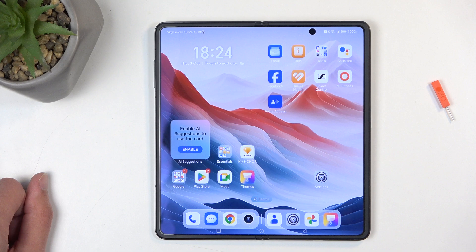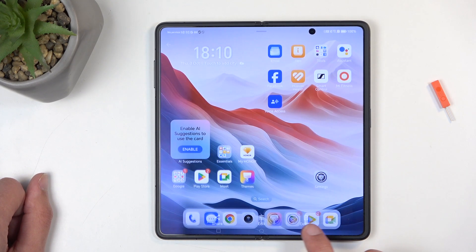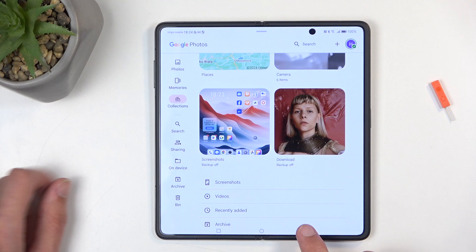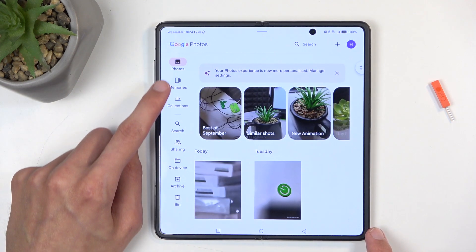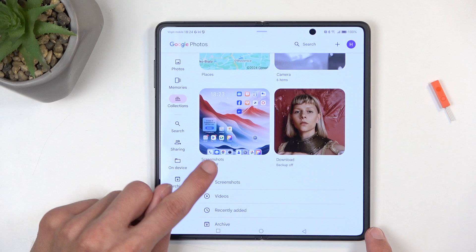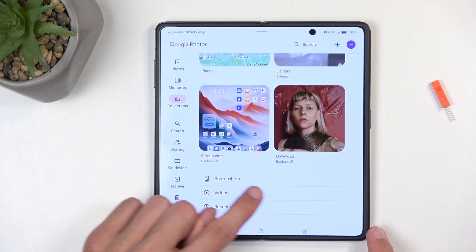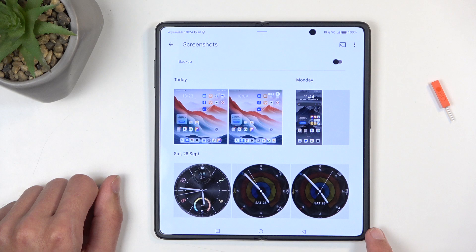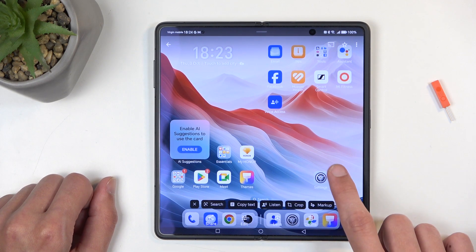Once the screenshot is captured, you can find it in the Photos application. You'll typically be located in the Photos tab, but you can navigate to Collections. There you'll find Screenshots somewhere down the list, or under Album. When you click on it, you can see the screenshot I just captured.